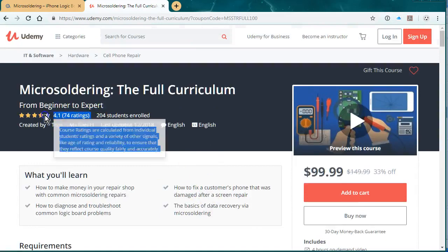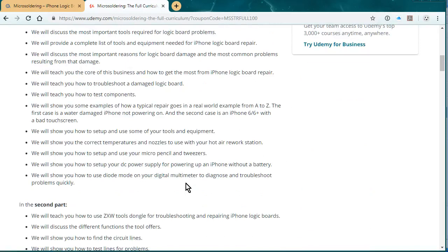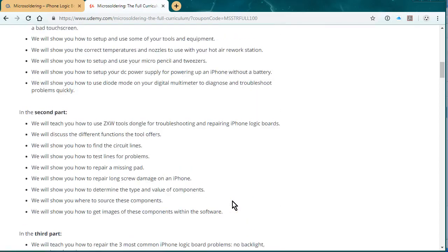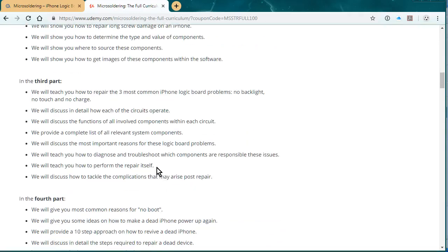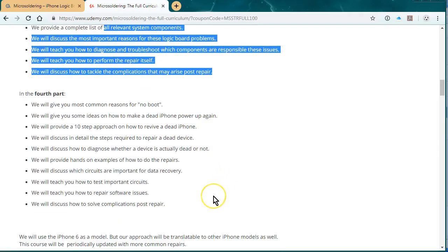The reviews are pretty good, and we talk about everything from the basics of an iPhone logic board, and then we have a section on ZXW tools. We have a little section about how to set up your hot air rework station, your micro-soldering station, and how to use diode mode. The third part is the three most common repairs: no touch, no backlight, no charge. And the fourth part is all about data recovery.